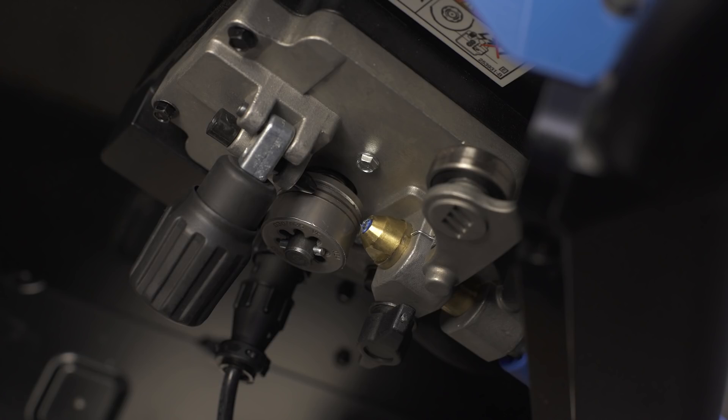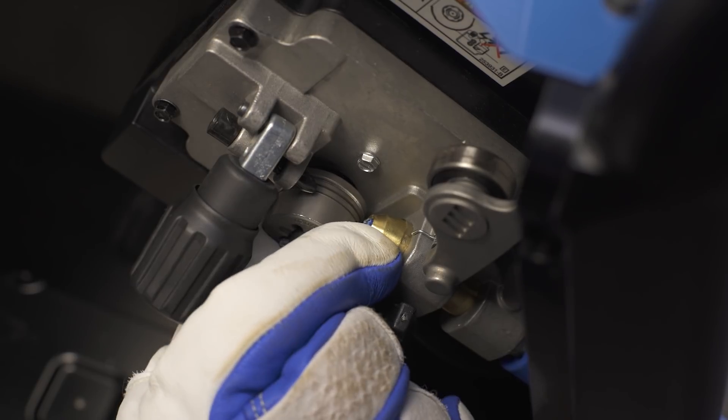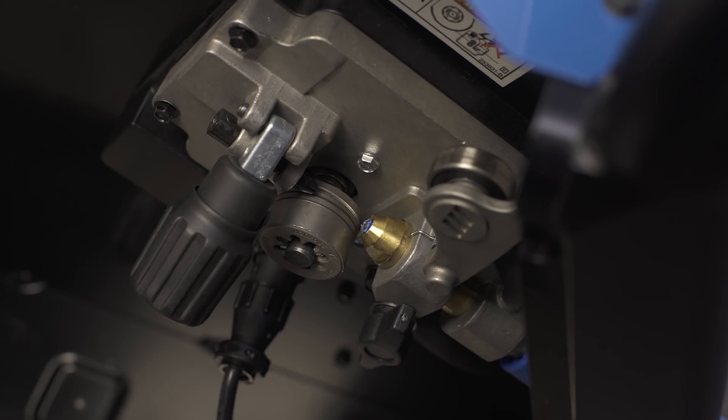Now, configure the drive roll. The machine ships with the drive roll set for .030 wire. However, if you plan to adjust, push in and turn until the pin aligns with the proper groove setting. The .024 groove is the outermost groove, the middle groove is for .030 or .035 wire, and the back groove is for flux core or stainless steel welding.